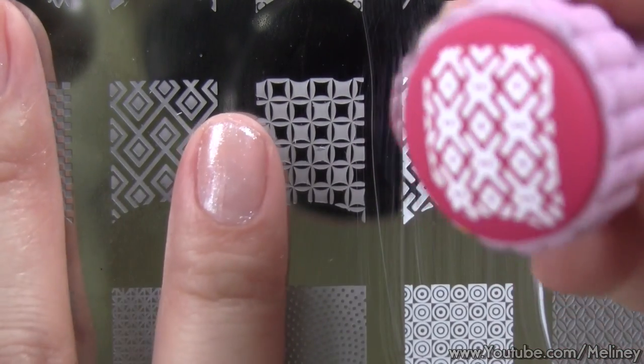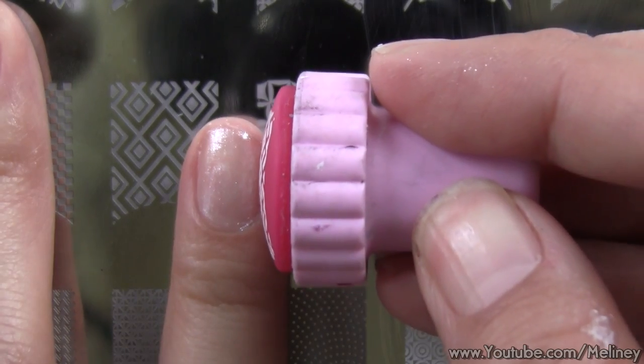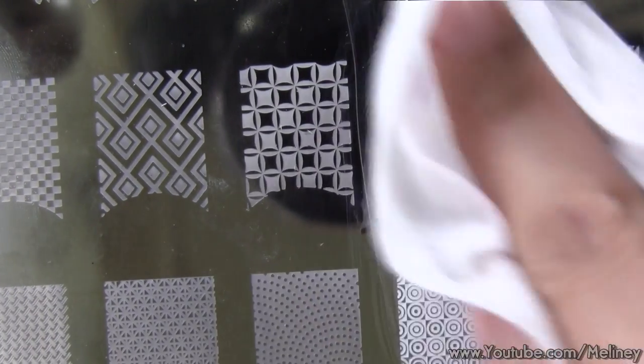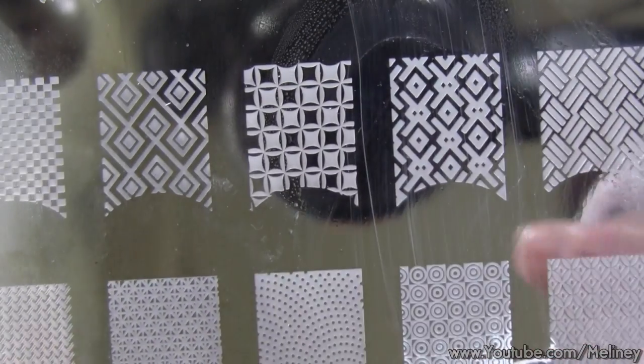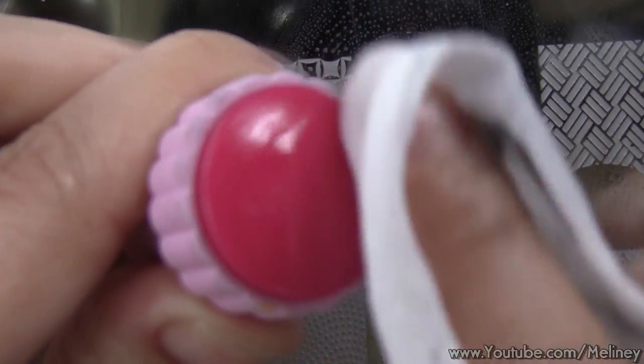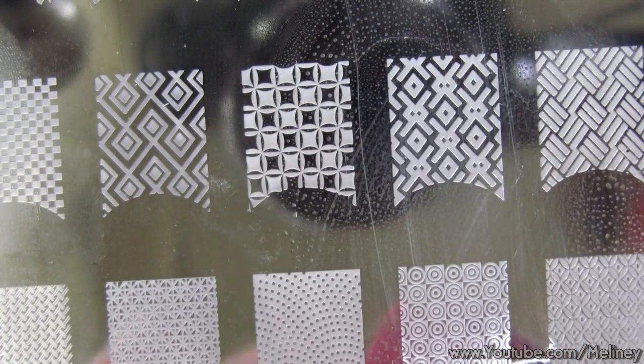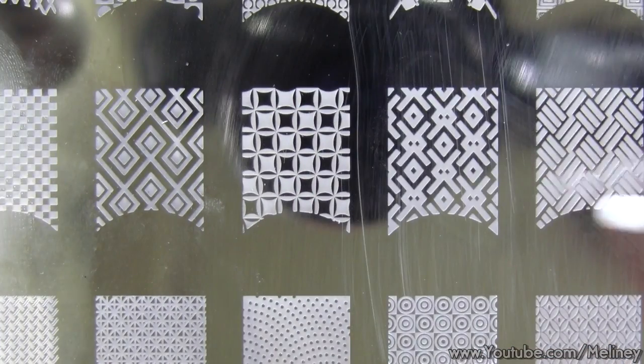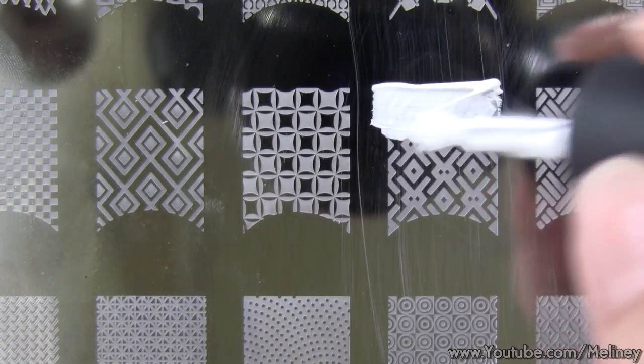Check that the image is complete, then aim and roll it over the nail. In between stamps, you can clean the image plate, stamper, and scraper with nail polish remover. Make sure all surfaces are dry before continuing, then repeat the steps for the remaining nails.